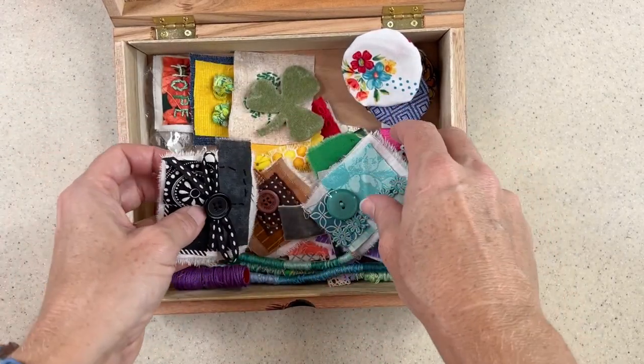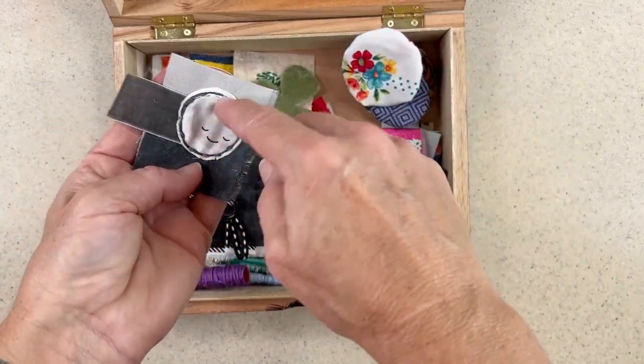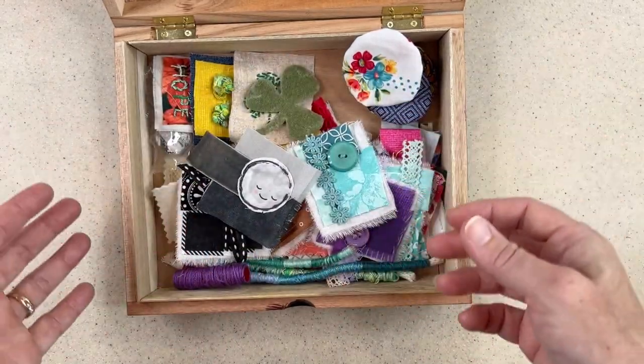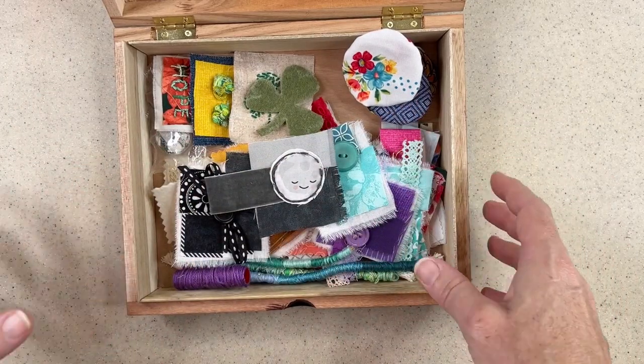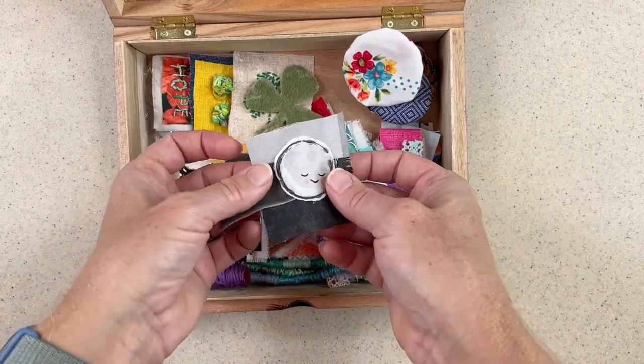Recently, I made one on color blocking, where you just use fabric scraps based on color and add an interesting element or two to make it work. Somebody asked, well, how do you use those pieces? And that's a very good question. So I wanted to show you a simple video of my process of creating a fabric book page using these little pieces.